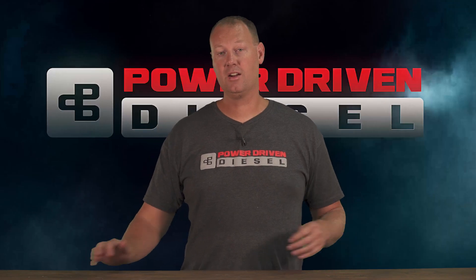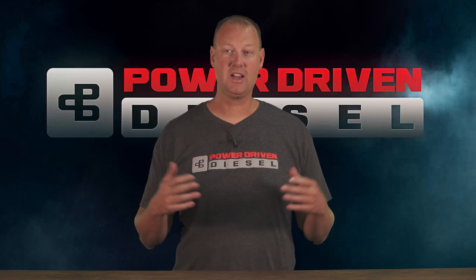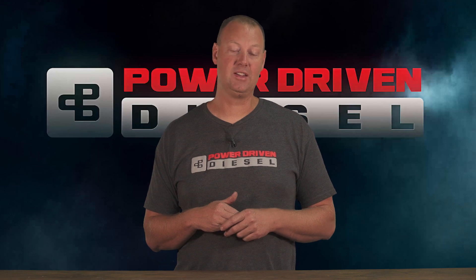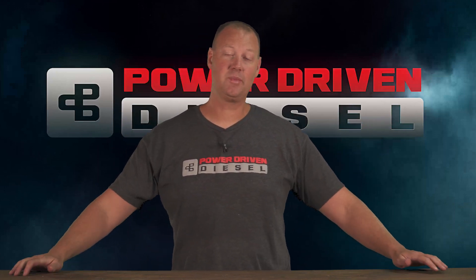We got the truck back, fixed it — fixed the torque converter, fixed the bolts, trying some new stuff — and then COVID hit and everything just kind of died. So we put it in the trailer, took it to my house, and it just stayed in the trailer until right now.